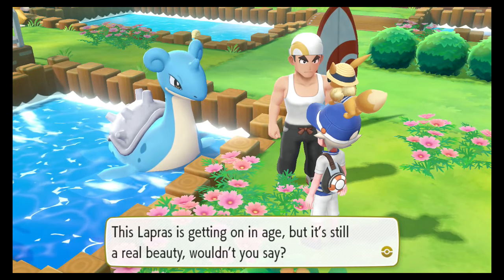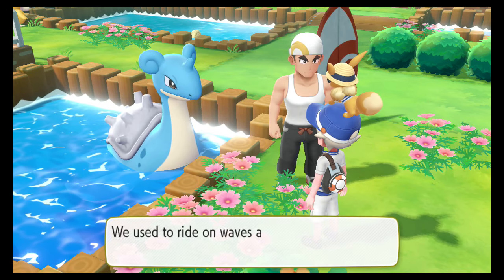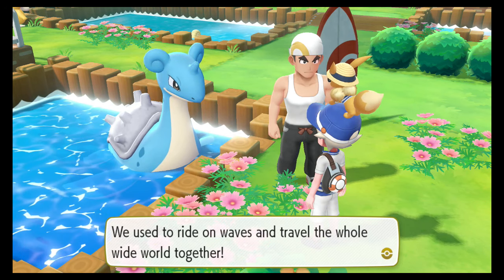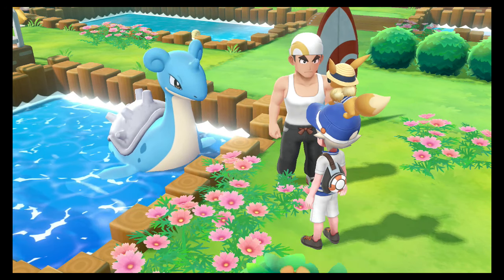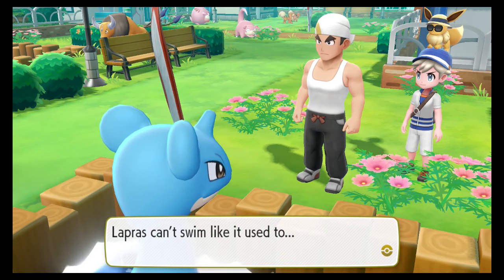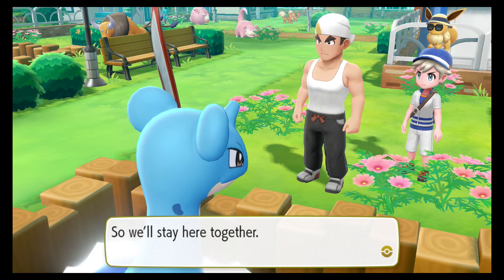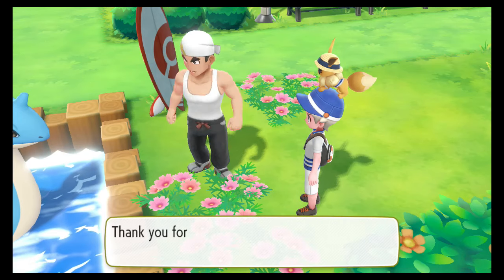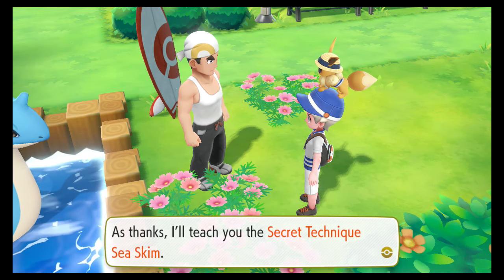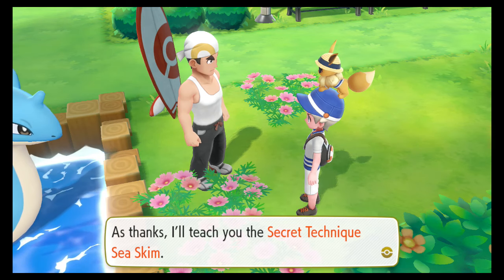This Lapras is getting on in age but it's still a real beauty, wouldn't you say? We used to ride on waves and travel the whole wide world together. Lapras can't swim like it used to, so we'll stay here together. Thank you for listening. As thanks, I'll teach you the secret technique, sea skim.